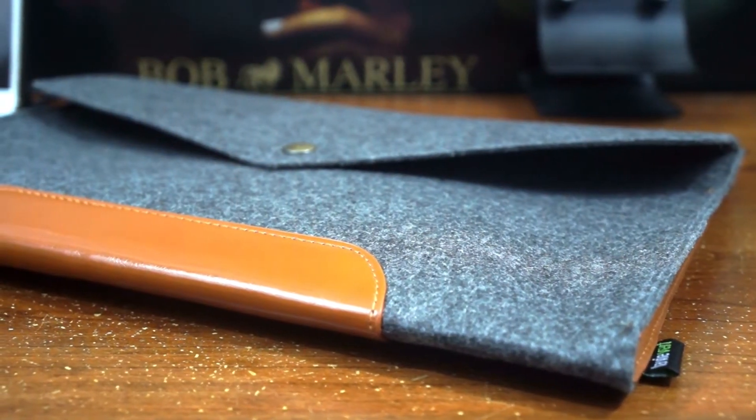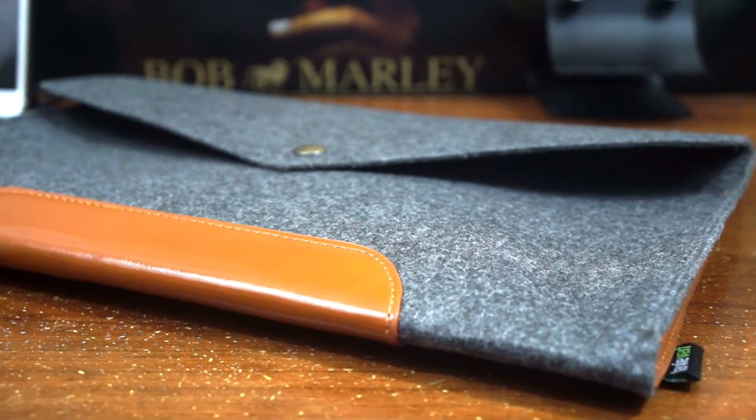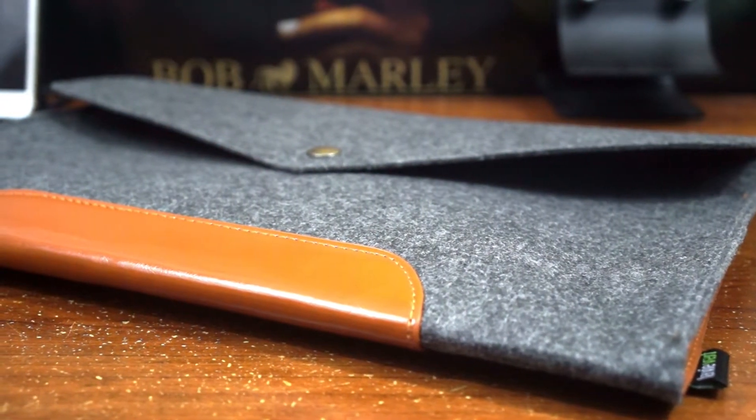Hey guys, this is Louis with Giga making my first look and hands-on with the 13.3 inch laptop sleeve. You can actually read our full review in the description down below.